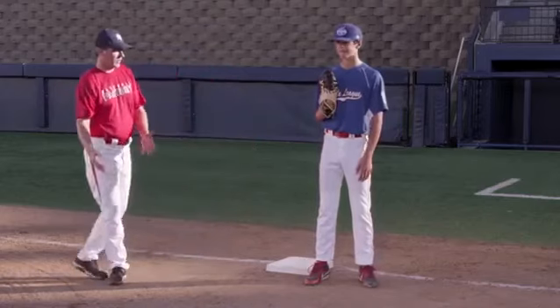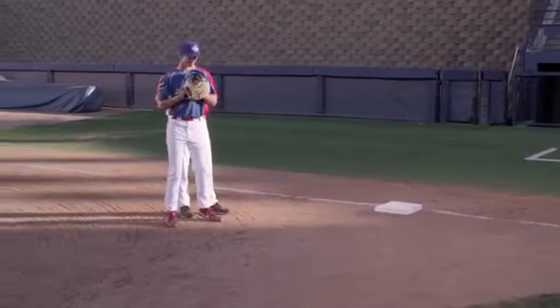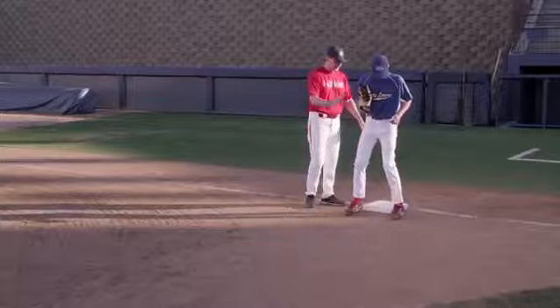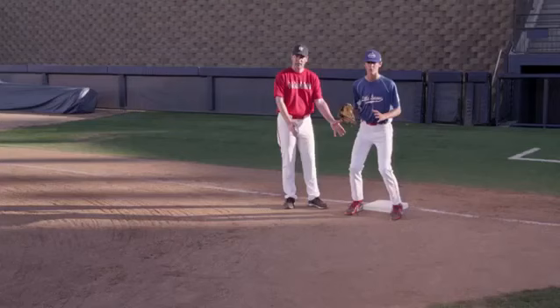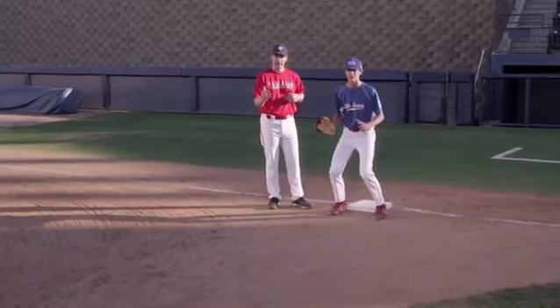So if Spencer were to start off the bag and a ground ball is hit to short or third, he hustles over, finds where the base is, and gets his heels on the front corners of the base. He's in an athletic position, ready to receive a throw from across the diamond.